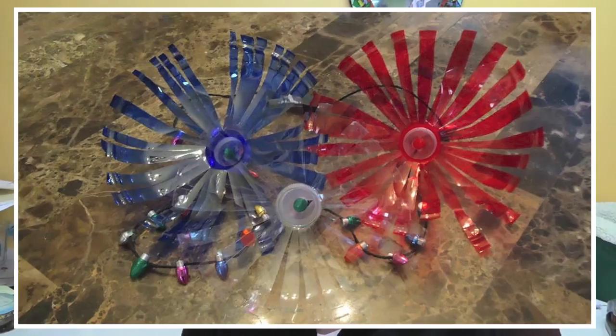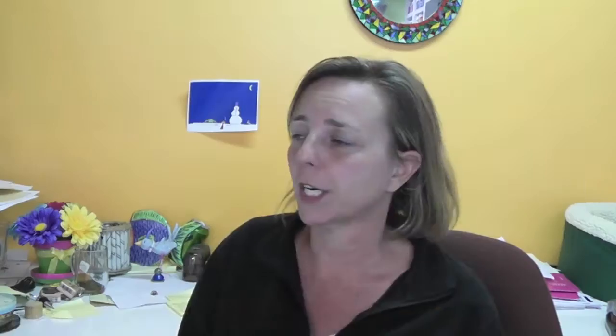The next one is Sierra Bond and she did the firework twinkle lights that I made a long time ago from recycled plastic bottles, like water bottles. She sent me a picture of it during the day and then she sent me one at night. Love it, Sierra.